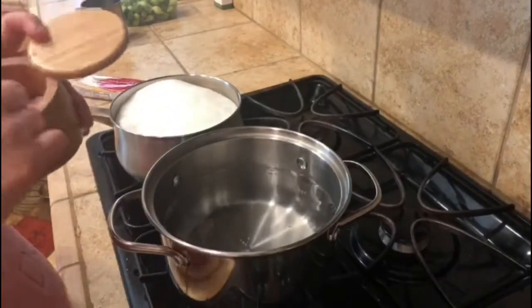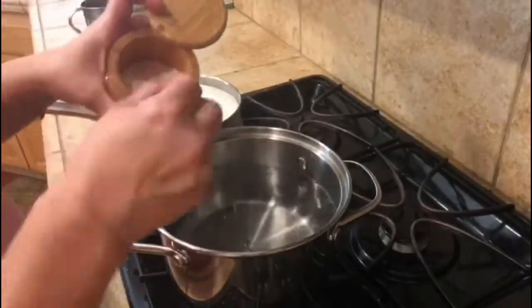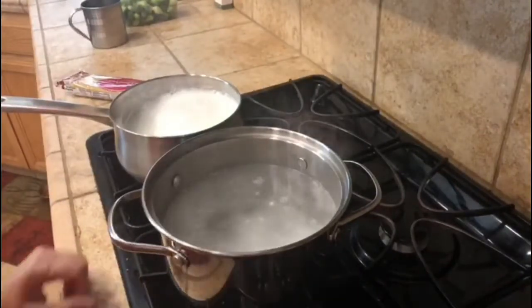Hello everyone, we are making today pasta — spaghetti — in boiling water. Put some salt and some oil.